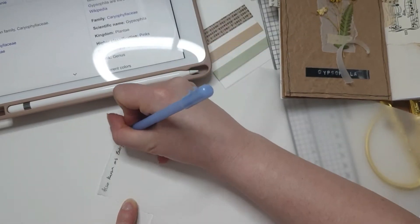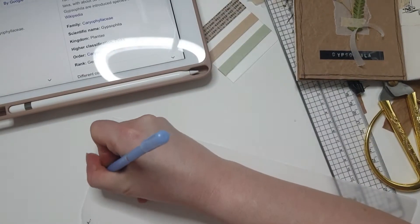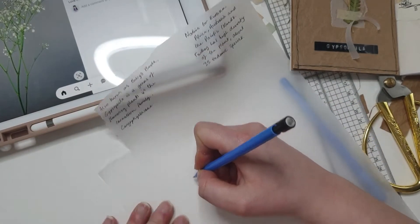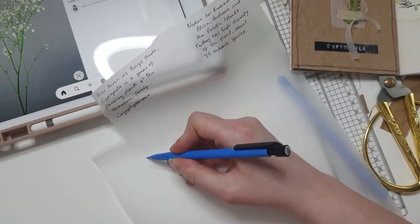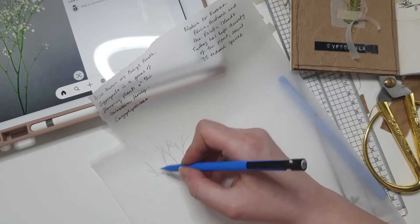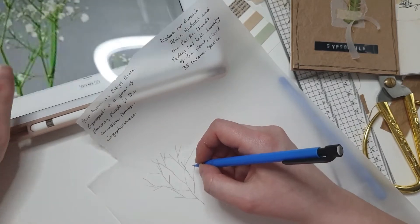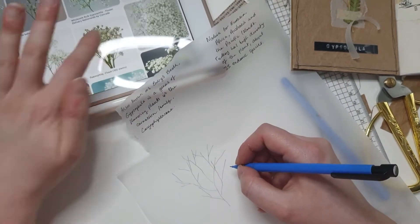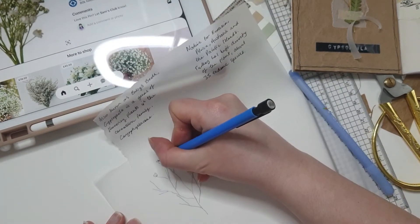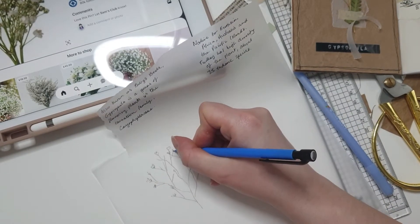I went on Google and had a look for some nice facts about gypsophilia — it's actually also known as baby's breath, so I've put 'also known as baby's breath' and a little bit about where it originates from. I thought it'd be nice to do a little sketch as well, so I'm doing a little sketch on the vellum. Vellum is a great way to settle a busy background so your drawing or writing doesn't just get lost on the page.